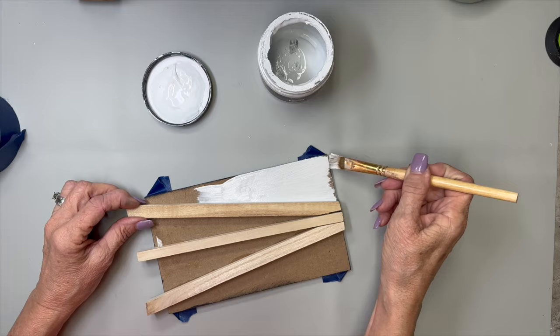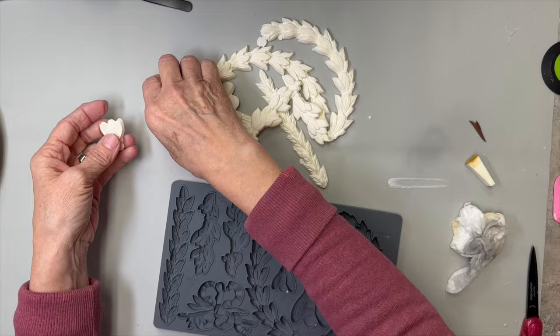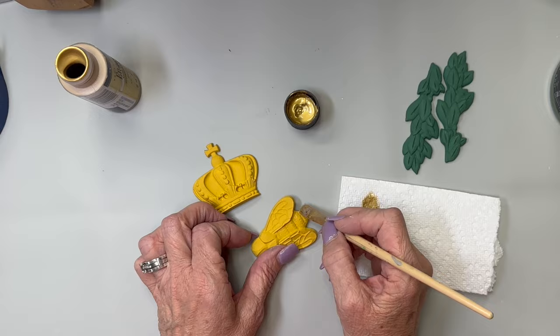I took my IOD mold — I'm not sure what it's called, but it's got these bees and beautiful laurels and greenery. I poured them with some resin and now I'm popping them out. I painted the bee and the crown with Queen Bee by DIY.